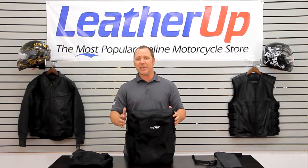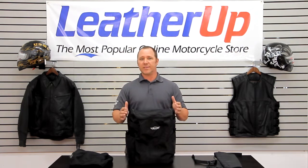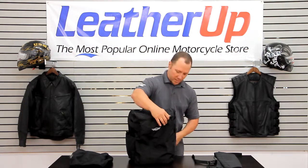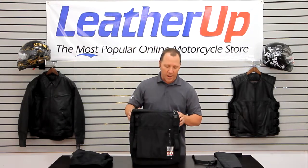This bag is made out of 1680 ballistic nylon, so it's a very thick bag — it's going to withstand the test of time. It does have UV protection as well, so the bag is not going to come apart on you. Typical T-Bags quality, second to none — definitely a great bag.